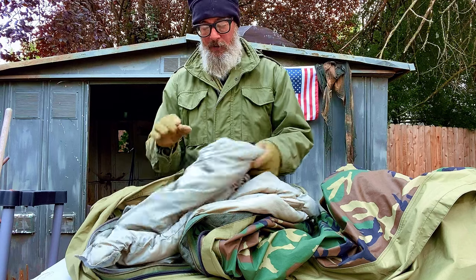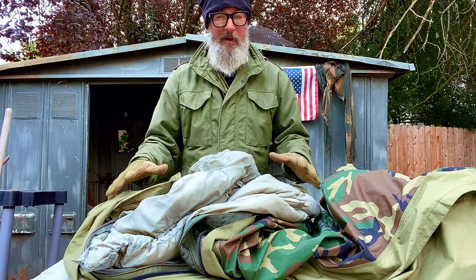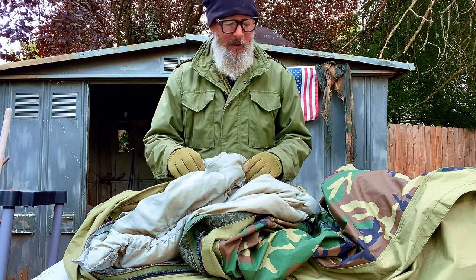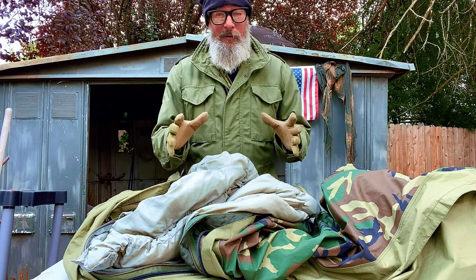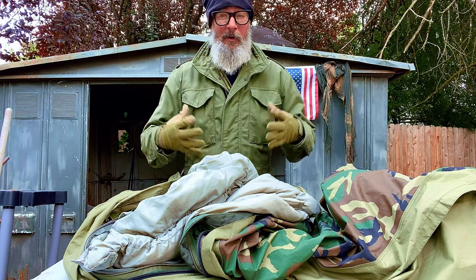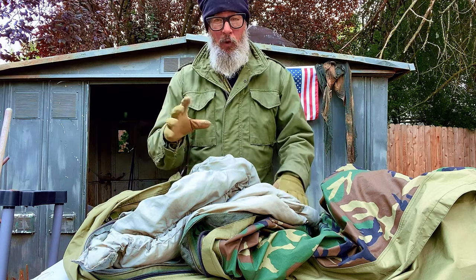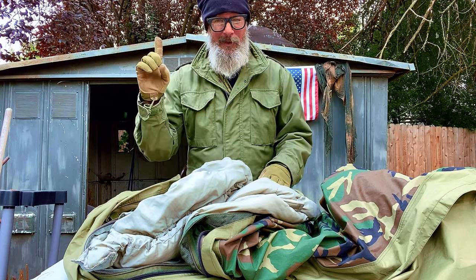This system in this configuration — patrol bag connected to the intermediate bag inside the Gore-Tex bivy — is claimed to go down to negative 30. I've been in it down into the zeros with no problem. But I wear military underwear, heavy wool socks, etc. If you want to see the video about my cold weather sleep system, check it out.